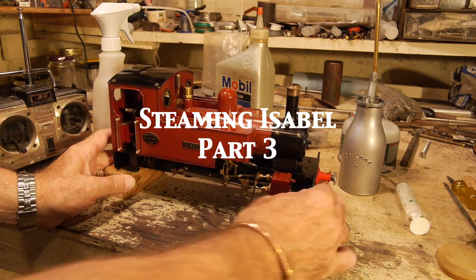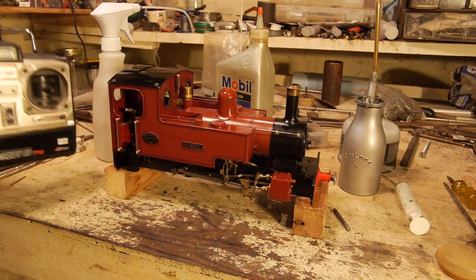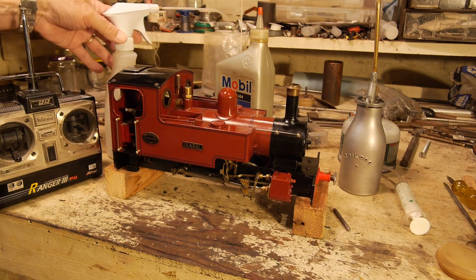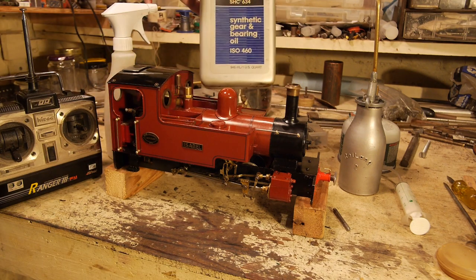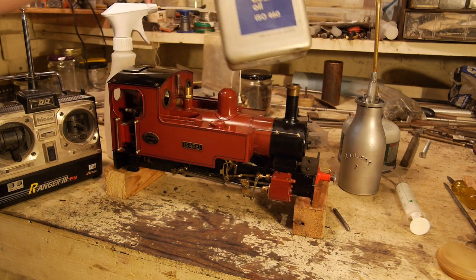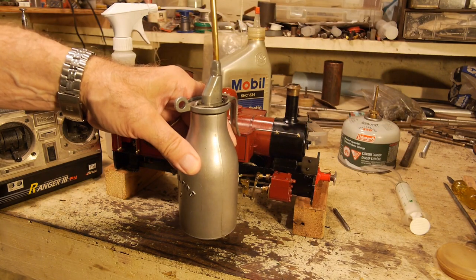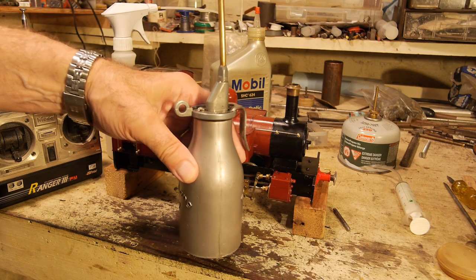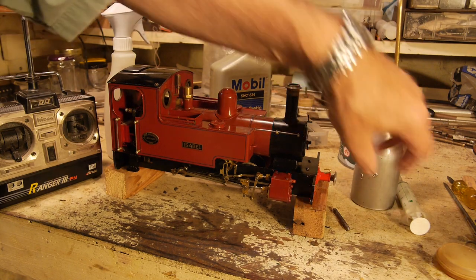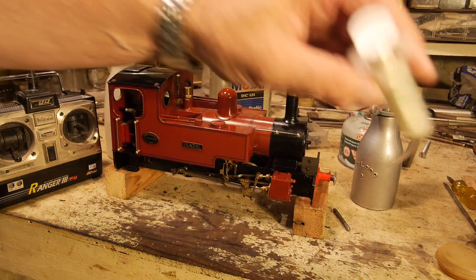She's up on wooden blocks. I've got my radio controller, water supply, a pump bottle, cylinder oil — the synthetic sort because this engine has a superheater — and a syringe for emptying a little bit out of the top of the boiler to give a bit of steam space.